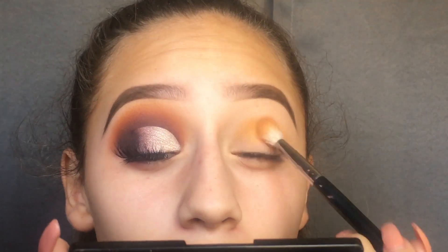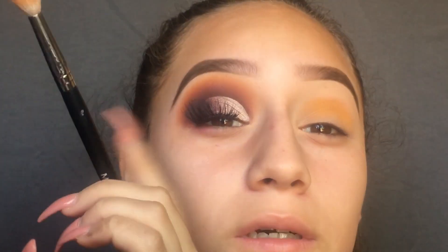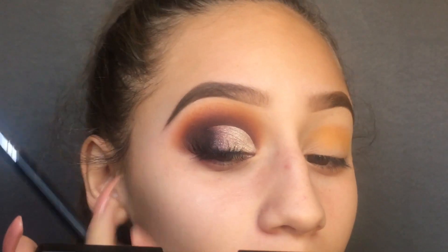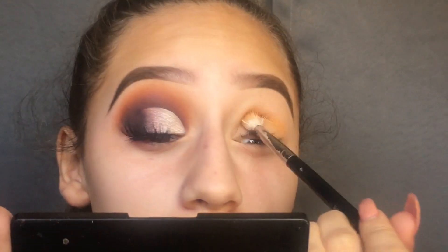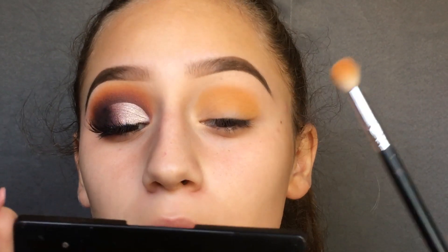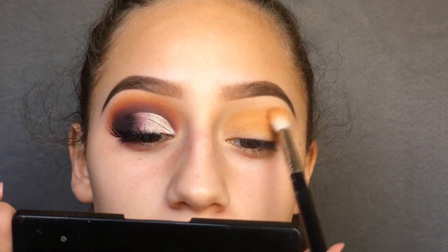I'm going in with a few layers; I want to build this up. As you can see, you can still kind of see that shade — I don't know if you can see it on camera, but in person you can still see it. That's what you want. Once I have a good amount of eyeshadow on my eye, I'm just going to start blending this in.